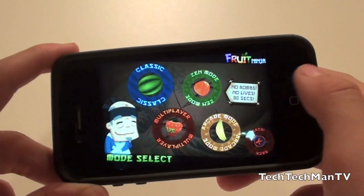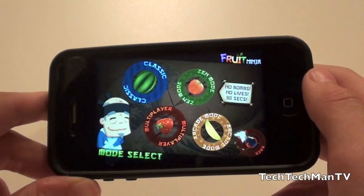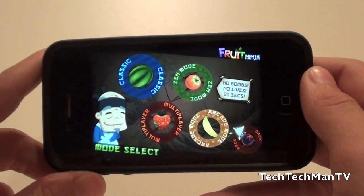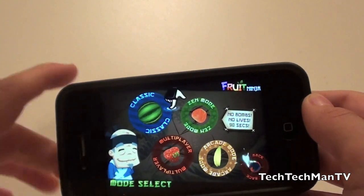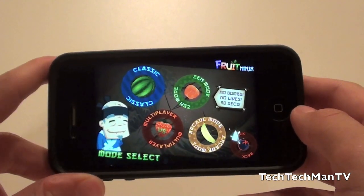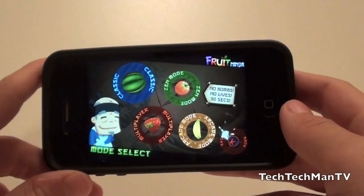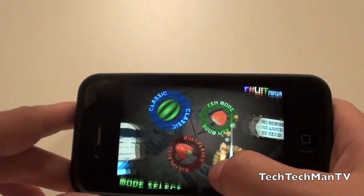My record on it right now is about 350 points, and basically what you do in this game mode is accumulate as many points as you can by slicing fruit. You avoid bombs, and what's cool about arcade mode is that there are different bananas. If you slice the bananas, there are cool effects — you can get double points for a certain amount of time, your entire mode slowed down with a freeze banana, and combo frenzies which release a bunch of fruit at the same time.